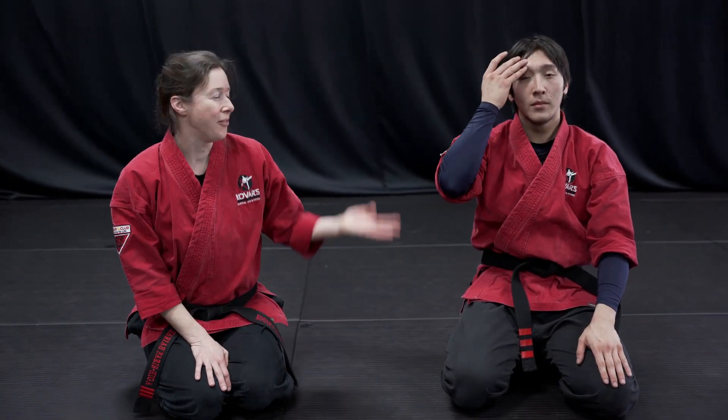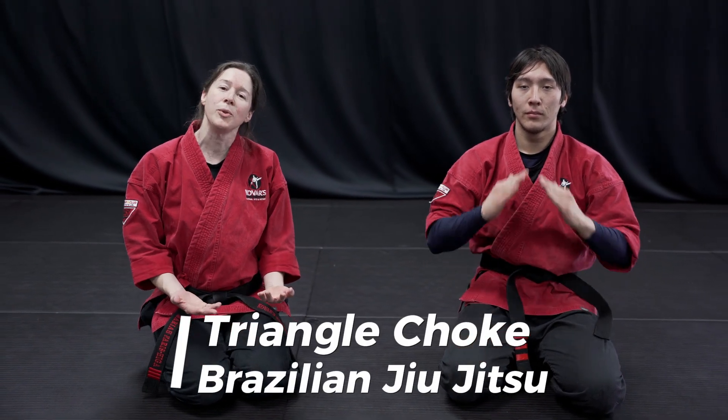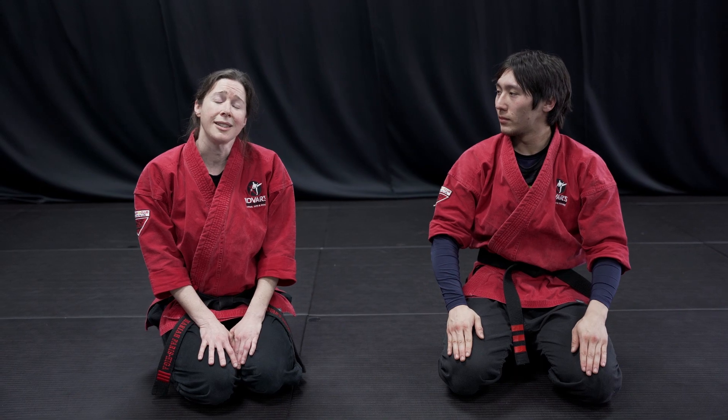Hey, I'm Mariah Ferris Higa. I have Ready Tomorrow with me and we're gonna show you how to do a triangle choke today. It's one of my favorite moves in jiu-jitsu. It's also an effective way to stop the blood flow to a bad guy's brain.